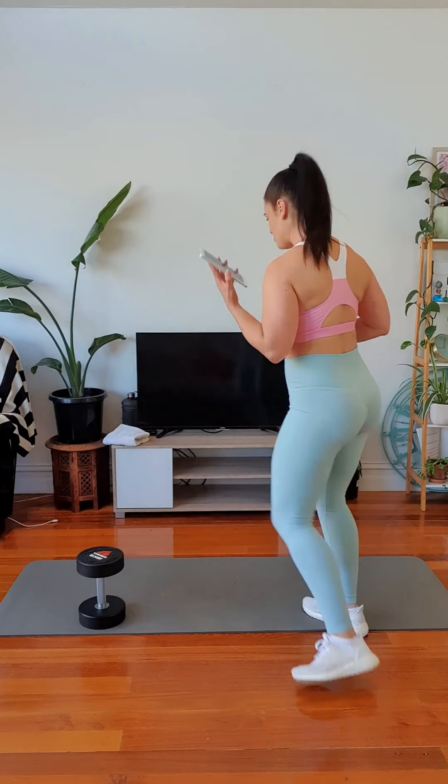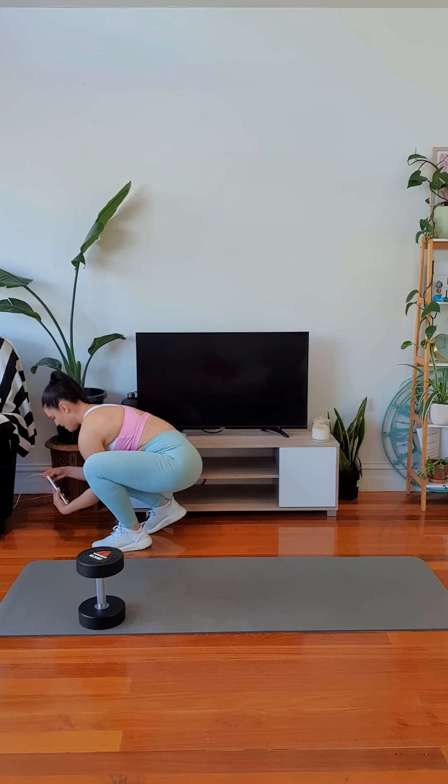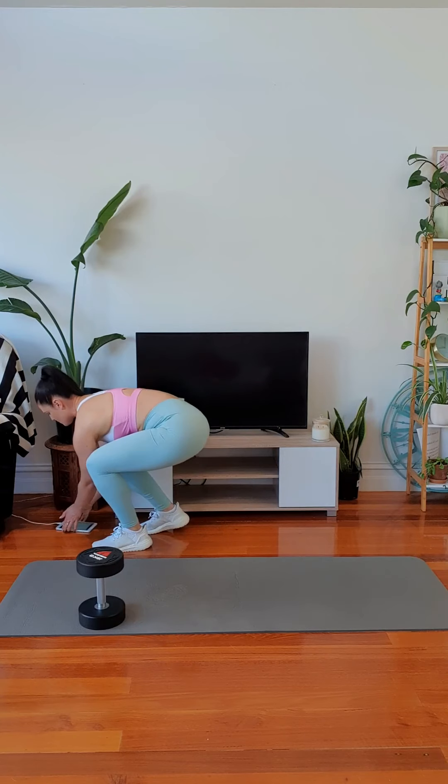We're not going to use Spotify, so we don't have any technical glitches this time. All I've got is one dumbbell. I'm going to use that for the leg exercises, and then I'm going to use body weight for all of the core and upper body exercises. You can choose to use whatever weight you like. I'll pop this back on charge because it goes flat really quickly.